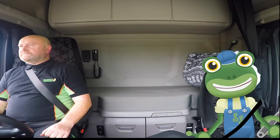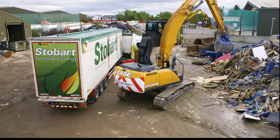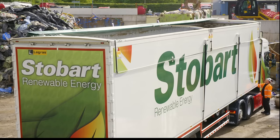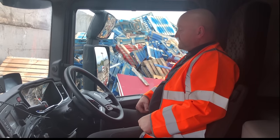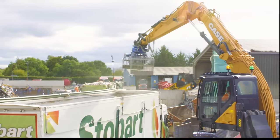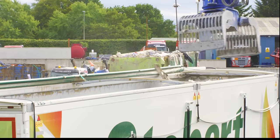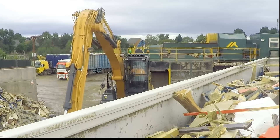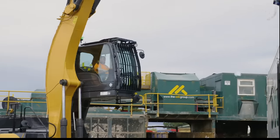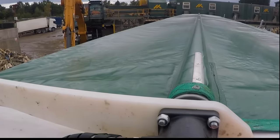We're off to pick up some waste wood that would normally go straight in the bin. Stobart Energy pick up this wood in their lorries and turn it into electricity to power homes. Andy presses a button to open the roof sheet of the empty trailer, then jumps back in the cab where it's safe. This very clever vehicle is called a Grab and it's used to load up Andy's trailer. The driver uses the grabber to pick up lots of wood and drop it into the back. To make sure the driver of the Grab can see over the top of the trailer, the cab can go up and down. It looks like we're full, so it's time for Andy to put the top back on, hop back in and take this waste wood back to base.